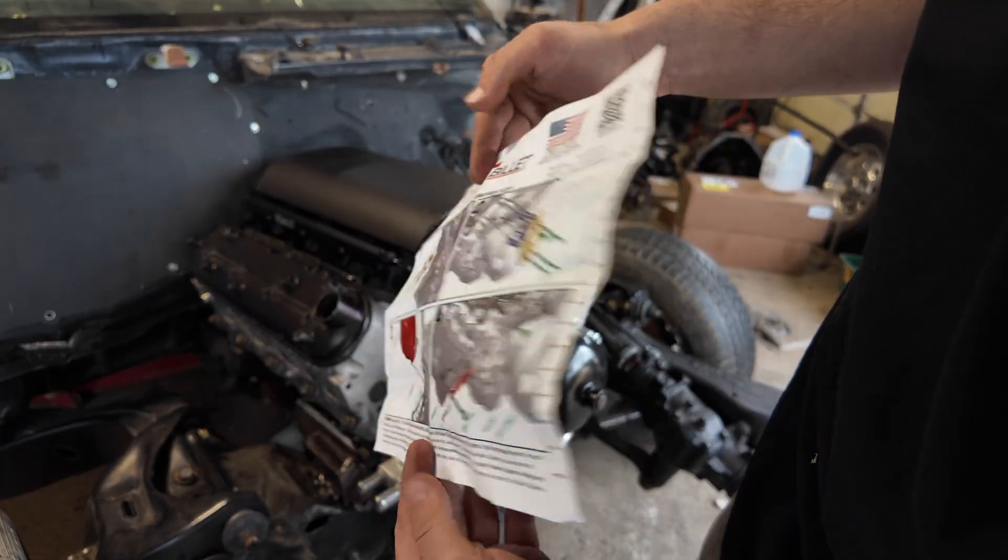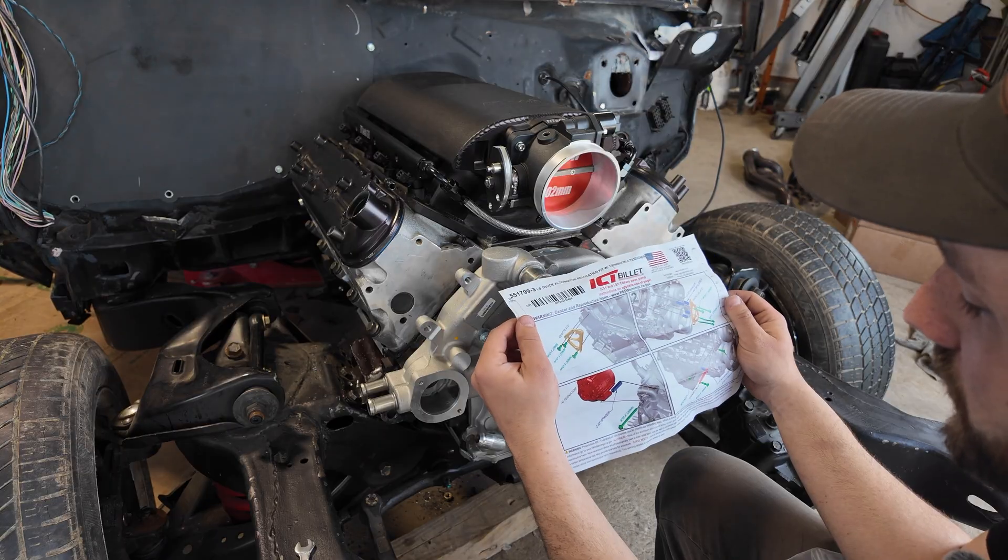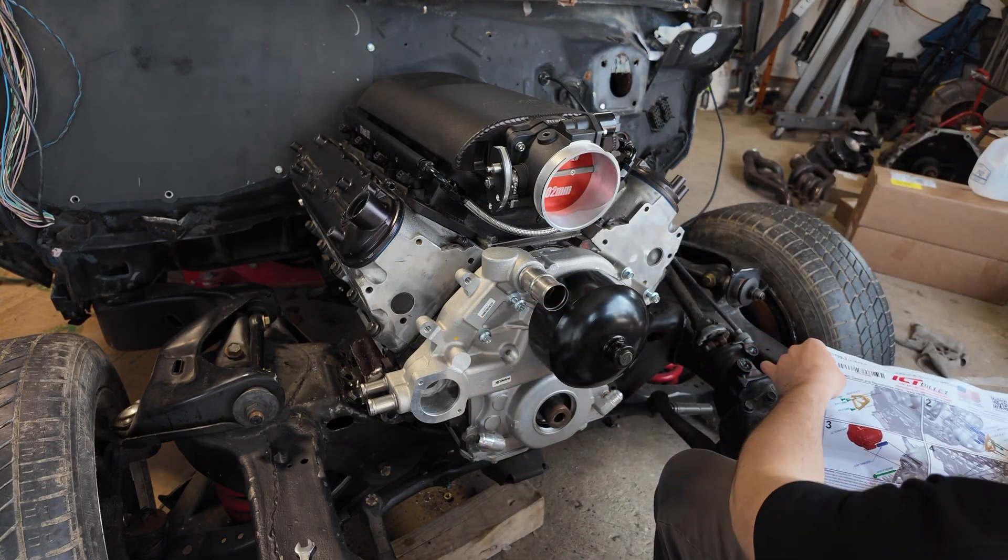Next up I started figuring out the alternator bracket setup. Okay, rear plate — bolts right into there. Simple enough.